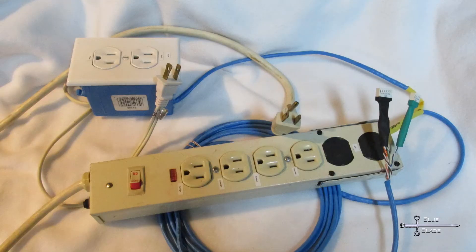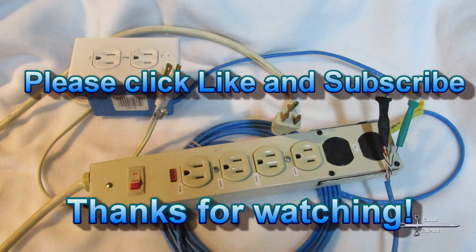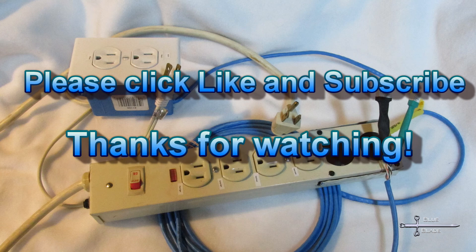Finally, off camera, I add the connectors to the end of the data line I was just testing, so it can connect to the distribution board that I covered last episode. All done. I hope you found this useful. If you liked this, please click like and subscribe to see more. Until next time, thanks for watching.